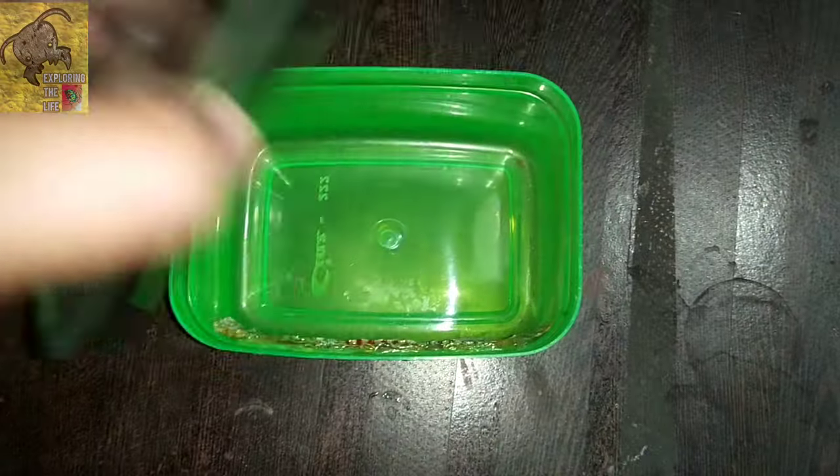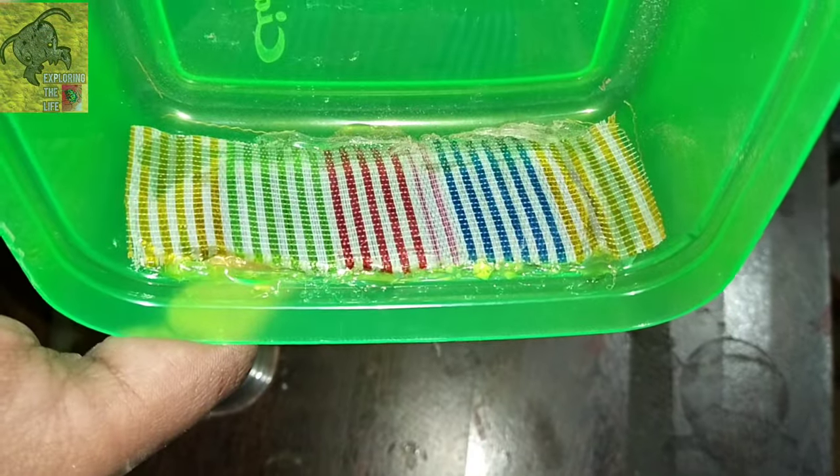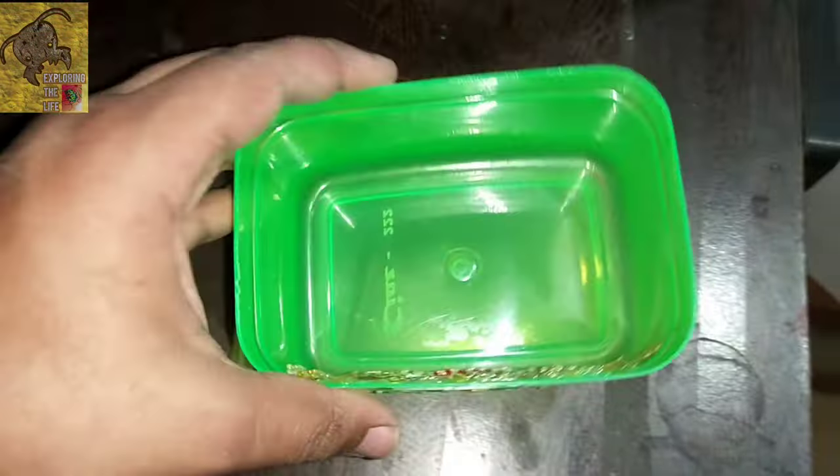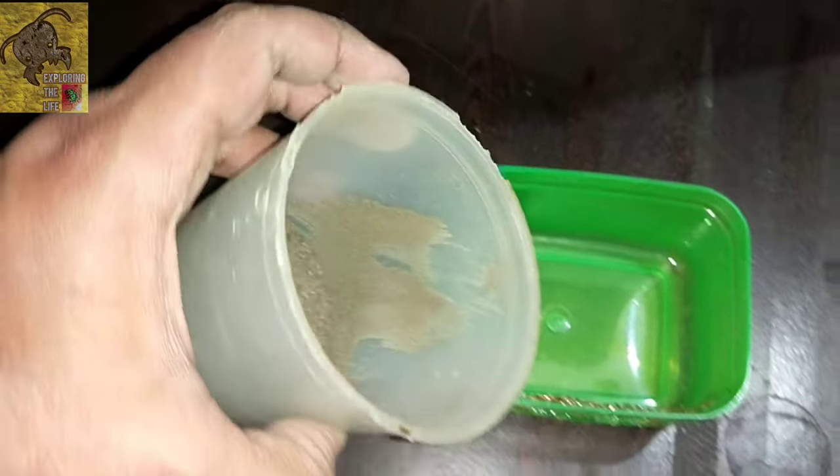Hello guys, welcome back to Exploring the Life. Today you're going to see how to make a habitat for isopods. I have a container with mesh pasted inside, which provides good ventilation for isopods. Let's put some garden fertilized soil inside it.